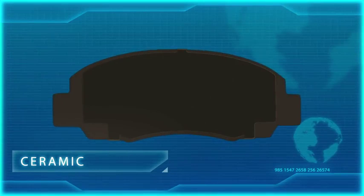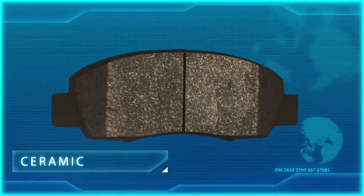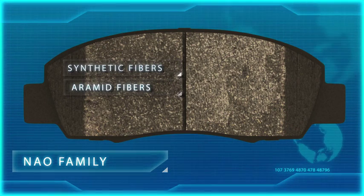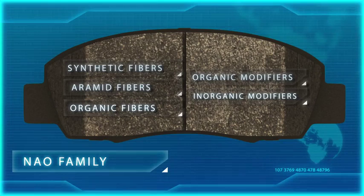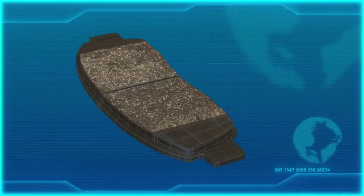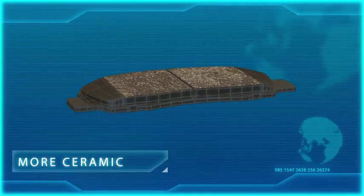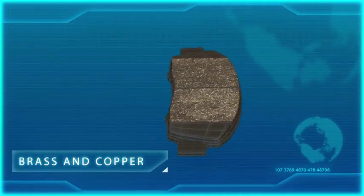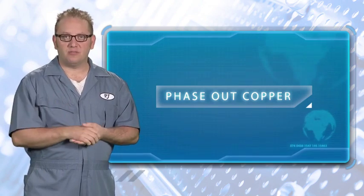Earlier, I mentioned that ceramic pads are really part of the NAO family. The inside of a NAO pad has varying combinations of synthetic glass fibers, aramid fibers, and natural organic fibers. Then, organic and inorganic modifiers are added to improve braking performance. Ceramic pads are made with organic ingredients similar to NAO pads, but they generally have a higher percentage of ceramic ingredients. These pads also include brass and copper in their makeup, but the environmental challenge for all friction suppliers is to reduce and eventually phase out the use of all copper content within friction materials.